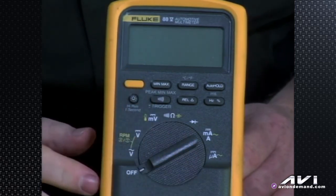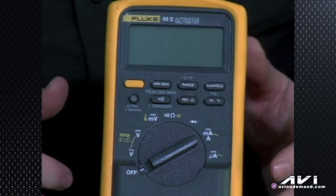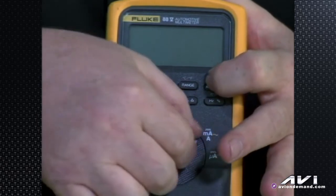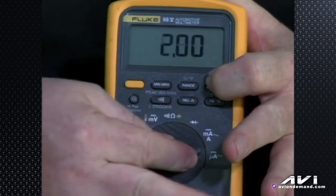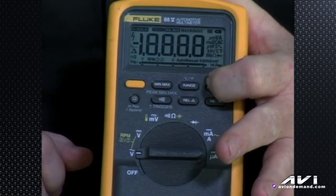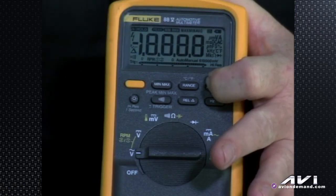If you want to check all the display segments — say you suspect an older meter's LCD has a section not lighting up and you're getting bad readings, or you're just curious what can light up — hold the auto hold button down and turn the meter on. As you turn it to the first notch while holding that button, every display segment the meter can show will be lit up.